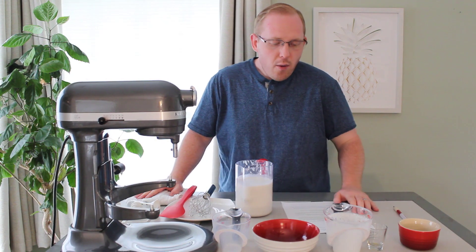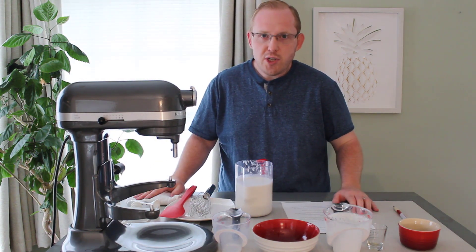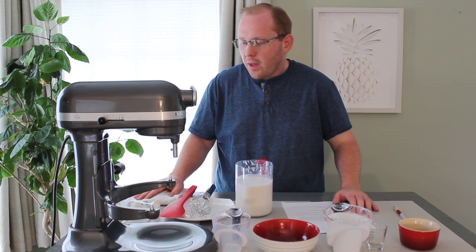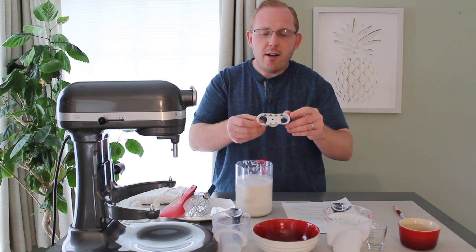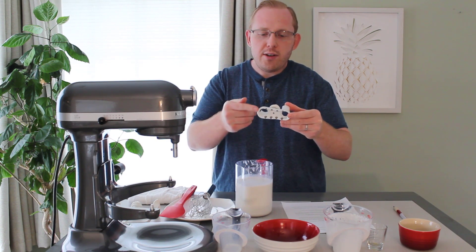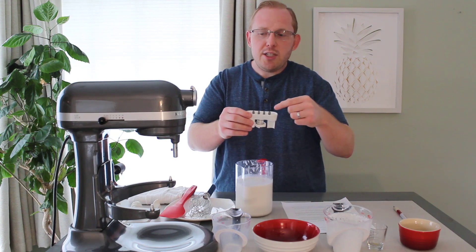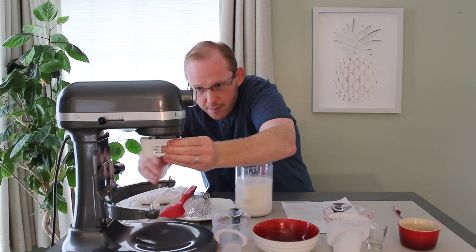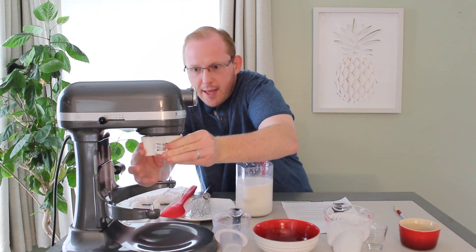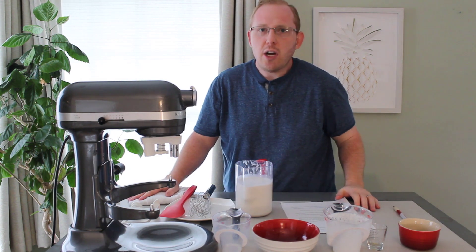Now I will go ahead and get the mixer bowl attachment out of the freezer. Before we do that though, on the spring attachment that comes with it, there are two holes — a larger hole and a smaller hole. We will be using the smaller hole; you just take it and slide it right on here. You push up and it pops right on just like that, and it just feels snug once it's on.